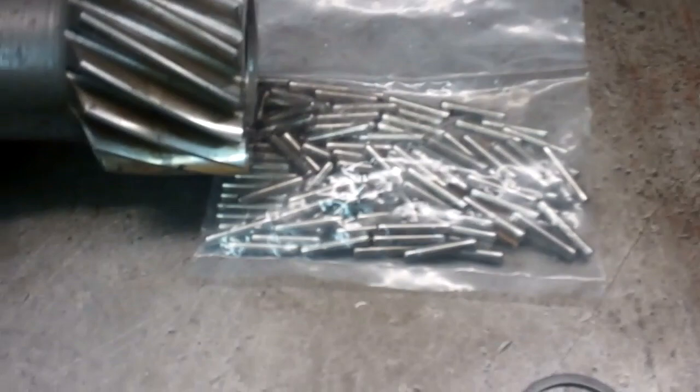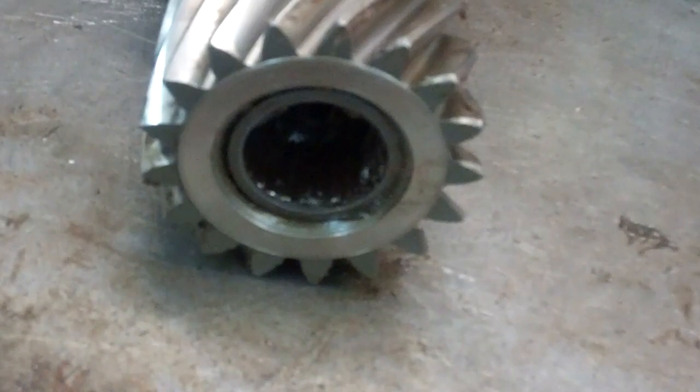I got all the needle bearings in on one side — it's actually not very hard to do that. The first time you do one you might say a few bad words. Once you have all the bearings in the cluster gear, grease these two washers up and put them in here. Then put the cluster gear in there all the way on the bottom without the shaft in it.